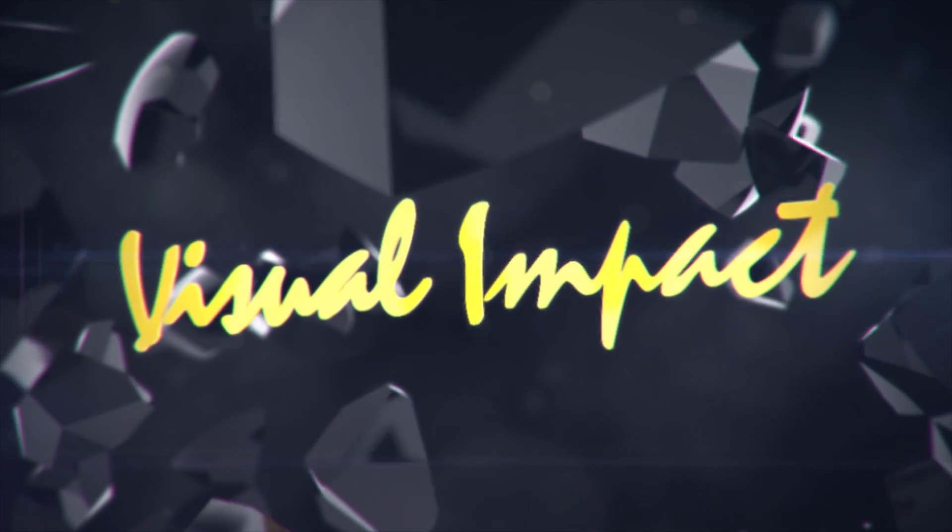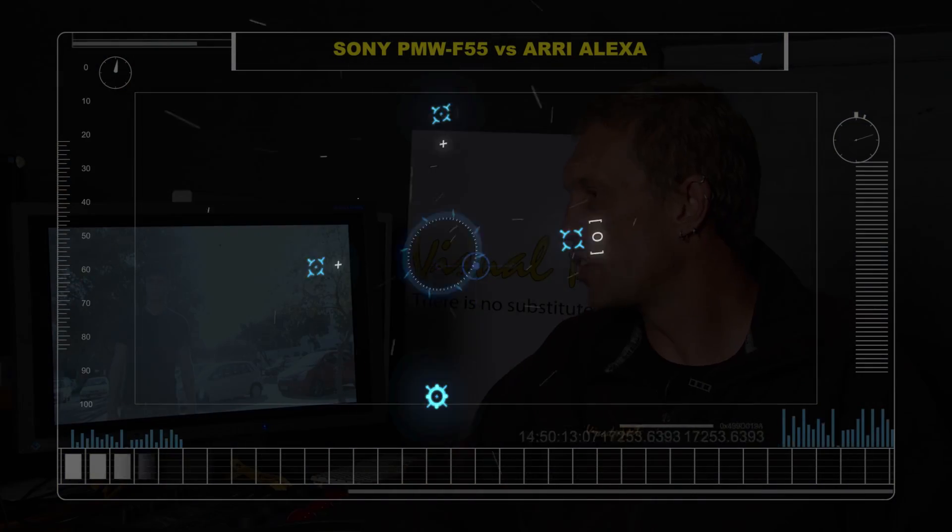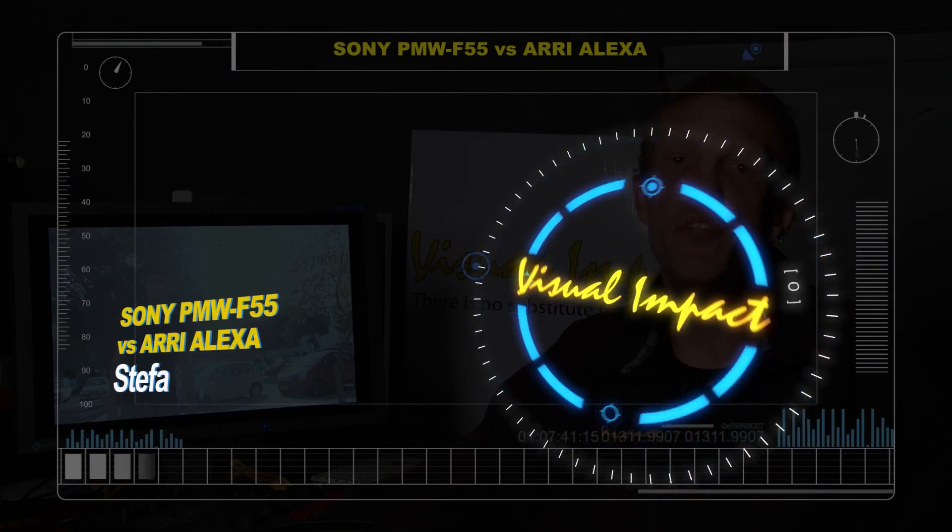Hi, I'm Stefan Null from Visual Impact in Cape Town. The next thing I'd like to demonstrate to you is how well the Sony F55 actually handles the harsh South African sun compared to the Arri Alexa.